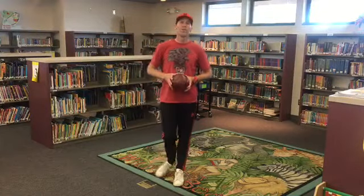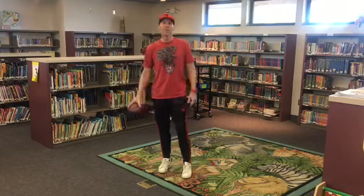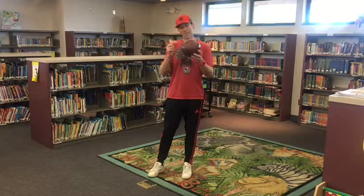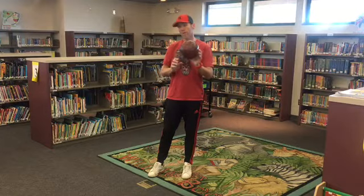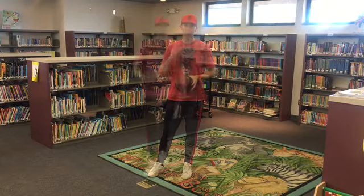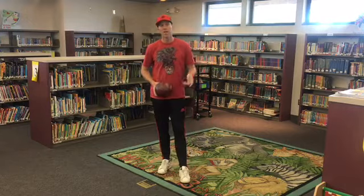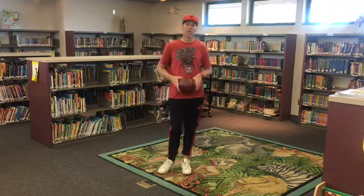Hey there, Kerry Colts. Welcome back. Mr. A here with you, coming at you from the library. Today we're going to do some quiet ball skills. You're going to need a soft bounce ball if you can. If you have that, we're good to go. If not, make do with the best you can get. For each skill I wind up showing you, you should do it two times and then we'll move on to the next one. So I'll demonstrate and you guys go. All right, here we go to begin.